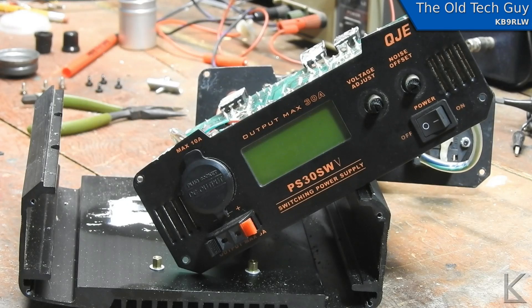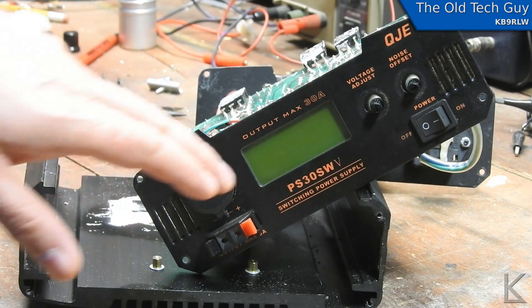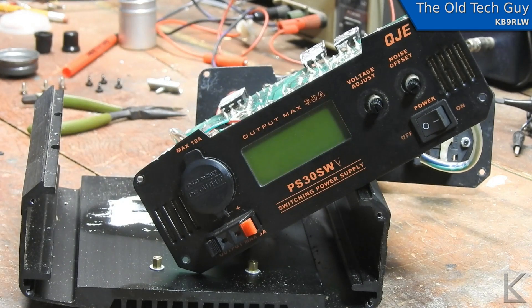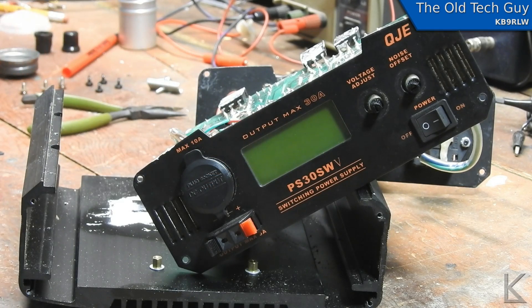It helps when you're dealing with a power supply that's dead — well, in this case, not completely dead. If I turned it on (I'm not going to now because it's all disassembled), the display would come on and read 45 amps as if 45 amps of current were being drawn, and zero volts. There was actually no real load and no output. So the display comes on, there's no output, and it thinks there's 45 amps of current and zero volts — neither of which is true.